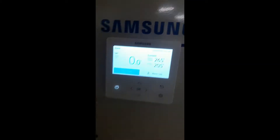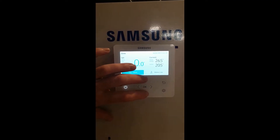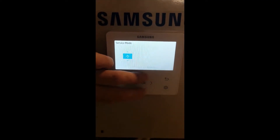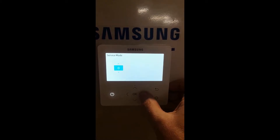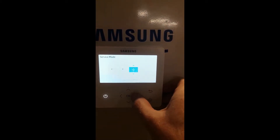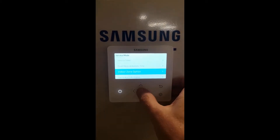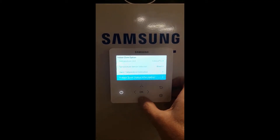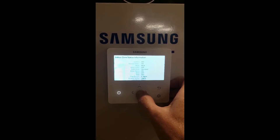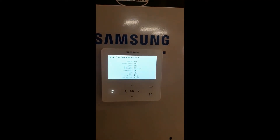It's also possible to read the flow rate from the remote controller. Go to the controller and press the plus and minus button at exactly the same time. If you press the up and down button for five seconds you enter the service mode. In service mode, go 0, 2, 0, 2 and then press OK. Go to Indoor Zone option, scroll down to Indoor Zone Status Information and press OK. You can see here your flow rate is 4.4 litres a minute — this is not enough, it needs to be 20.